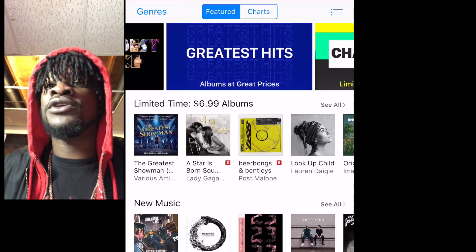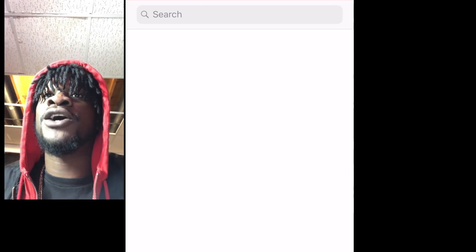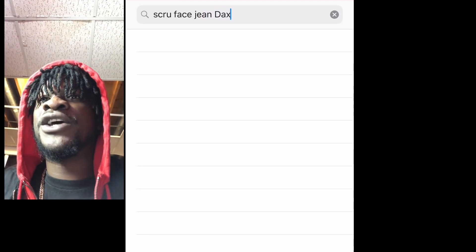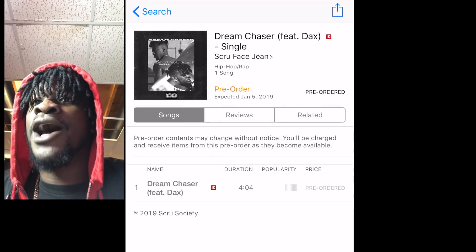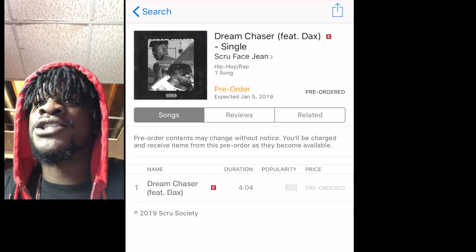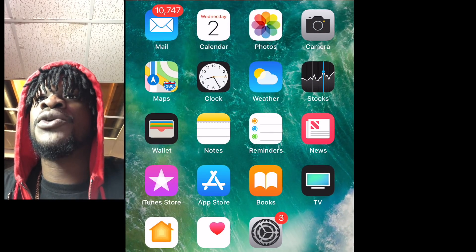First of all, you want to go to the iTunes Store app — that's the purple one with the star, not the white one with the music sign. You want to search 'Scufe Jean and Dax.' It should pop up right there, you click it. I already pre-ordered it, so it shows pre-ordered. You click it and you will have it, then send me your screenshot to scufejean@gmail.com.